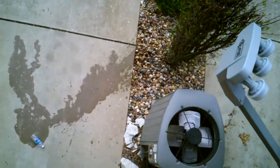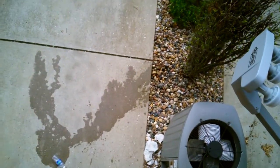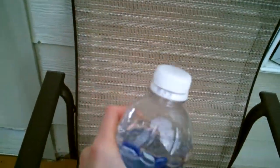Oh my gosh, that was freaking amazing! That just proves that my next one will be very, very, very watery.